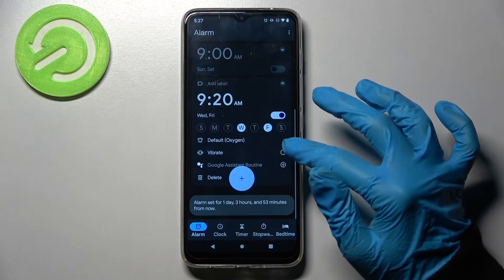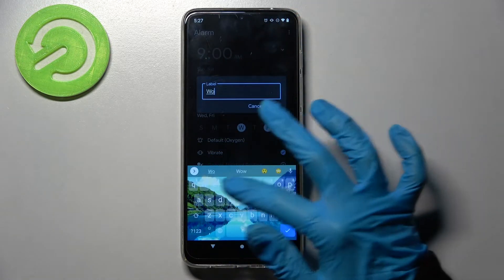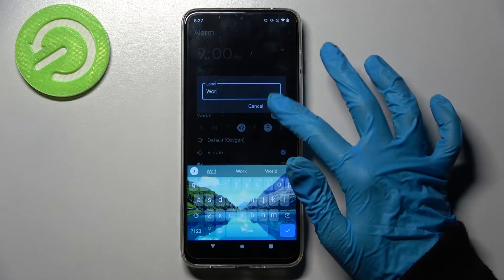Then tap on vibrate to disable or enable vibrations, and click on label to add a label here. Enable your alarm however you wish and tap on OK.